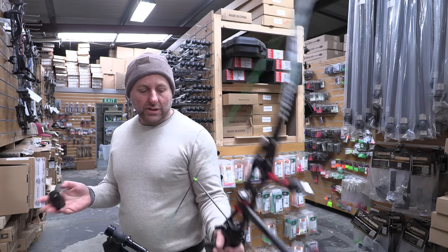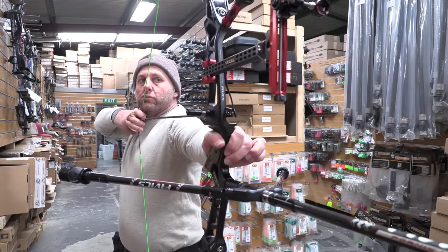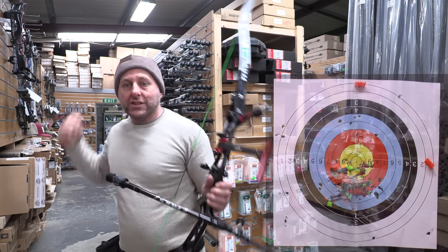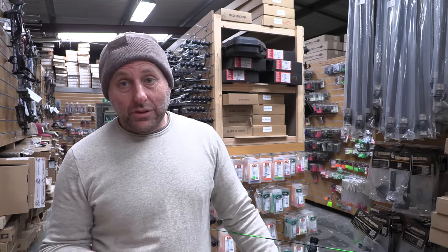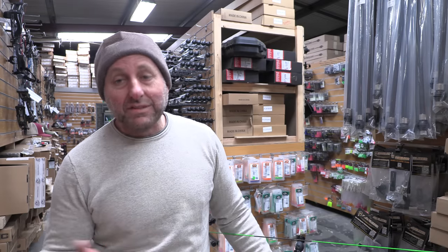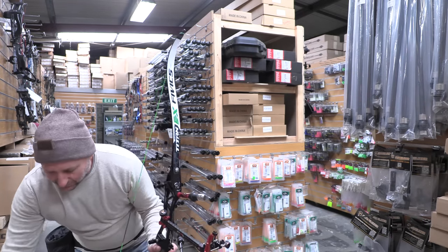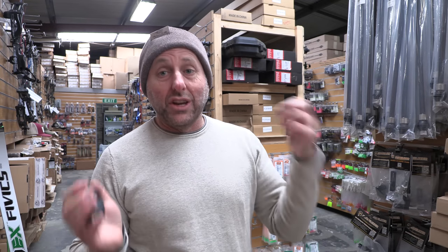I generally always keep one bare shaft in my quiver so I can always check my tune. When you check a bare shaft, check it out up close first. Because the more you're out with your tune, the further it will be from the target. If you're out miles at 5 meters, at 50 meters it'll be roughly 10 times as much. Start off close, then the further back you go, that's micro tuning.